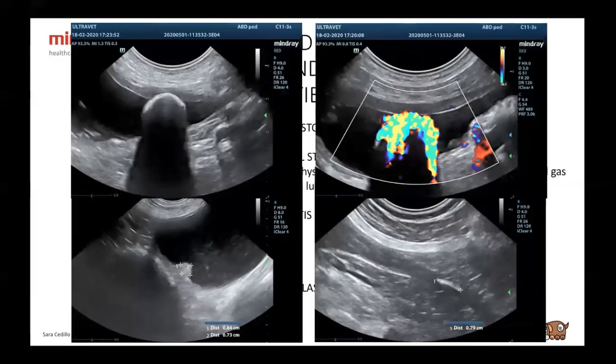Here we have some bladder stones — hyperechoic with shadowing — and the twinkling sign with color Doppler. Here we have polypoid cystitis with a little polyp in the cranioventral area, and this was a urethral stone that wasn't dilating the urethra, so it wasn't causing any obstruction at the moment.